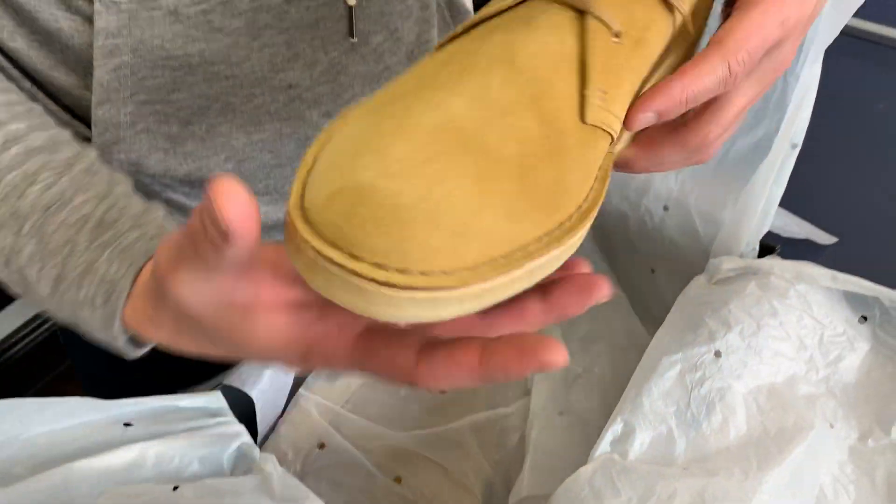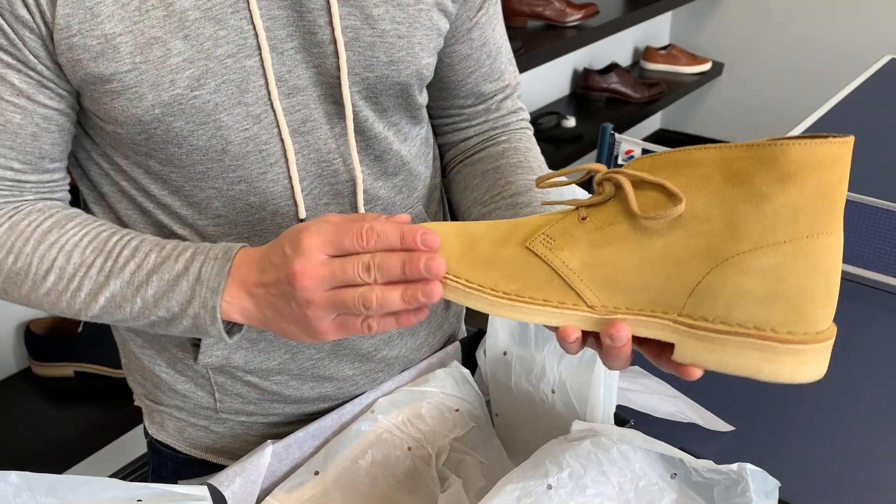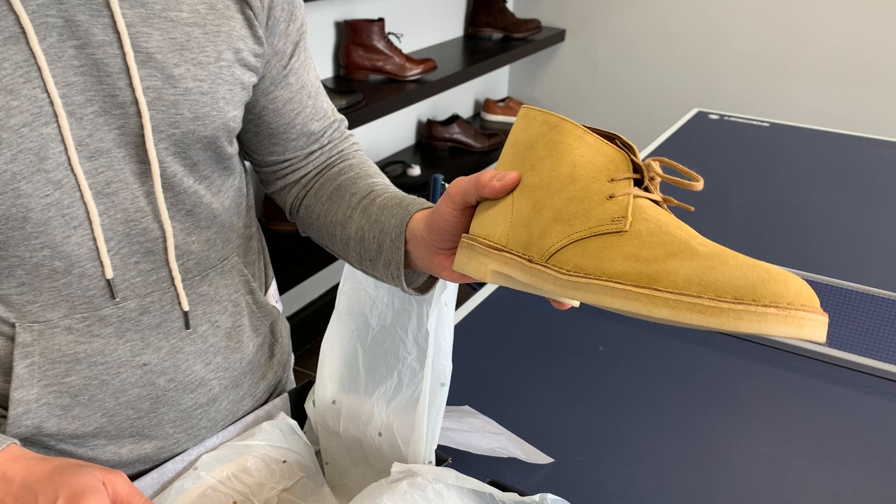With all the desert boots, they always use some really, really good, really nice material. This one's got a really rich suede, kind of that mustardy yellow. Really nice, very versatile color — you can wear this with a lot of stuff.